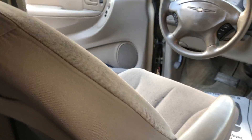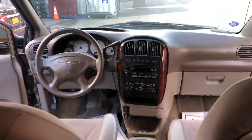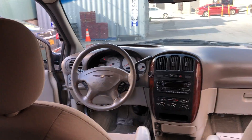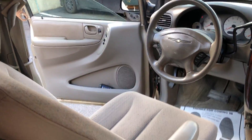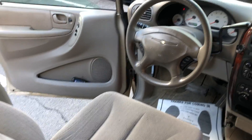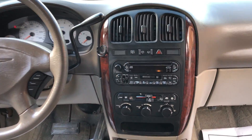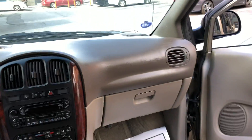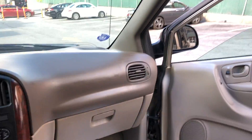Let me hop in this bad boy and get you the view from the back seat. This is the view from the back seat — the whole car. Let's see what the driver's side looks like. Nice clean seats, no rips, no tears. Nice center console — nice and clean, all functions work. And the dashboard is nice and clean. That door is clean and these seats are clean.